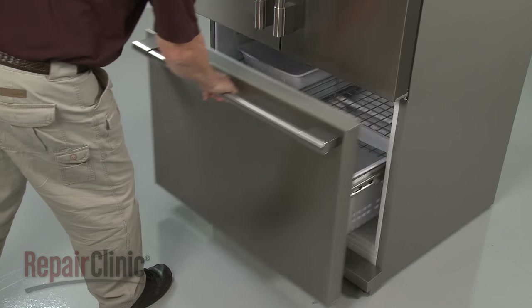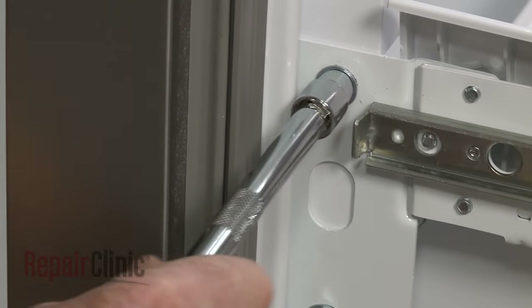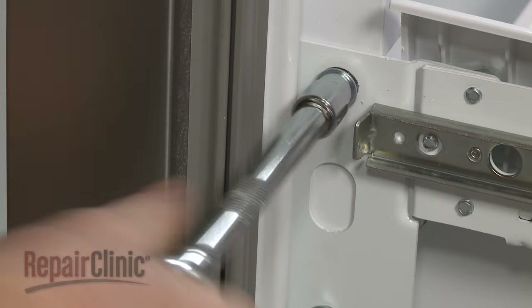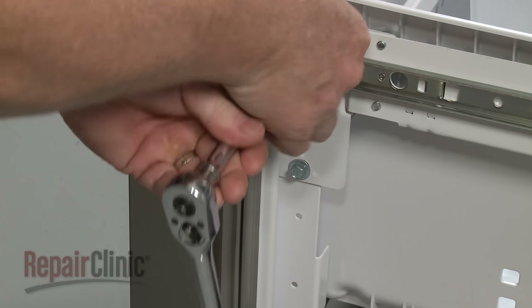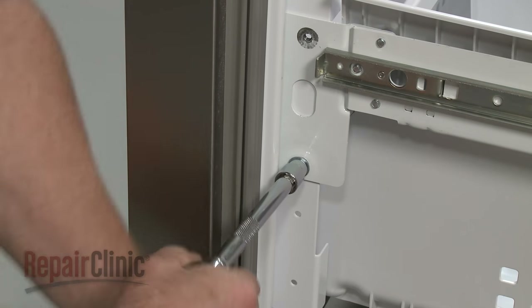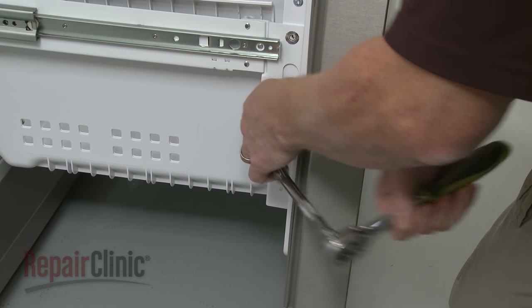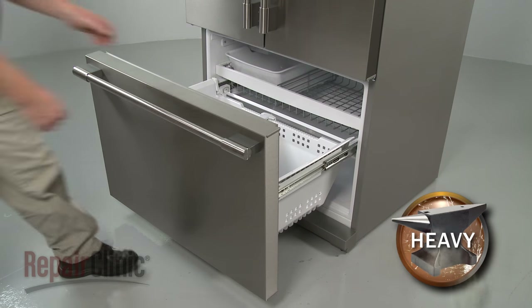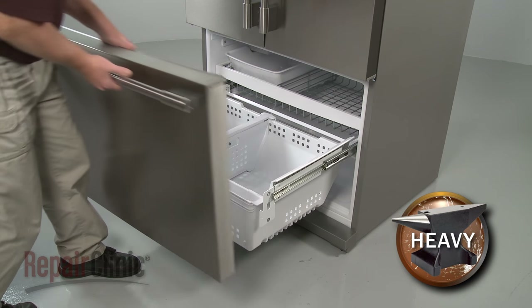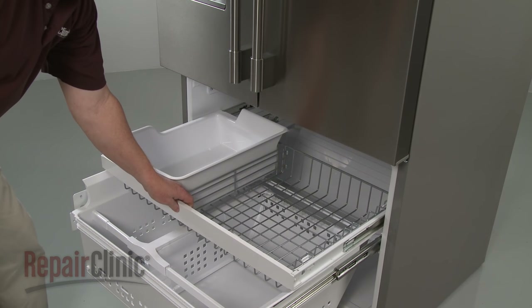Open the freezer drawer and use a 3 1/8 inch socket to unthread the screws securing the front drawer panel to the drawer rails. Set the front drawer panel aside. Lift out the ice bucket and basket.